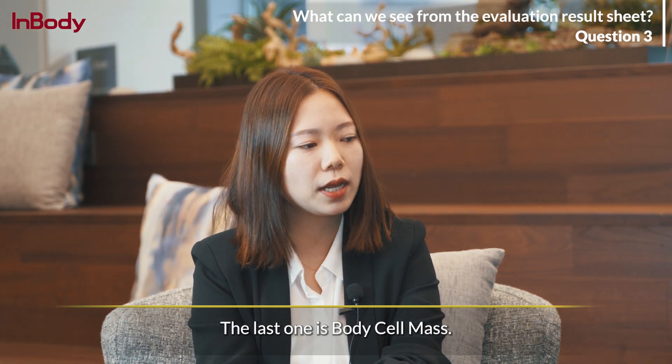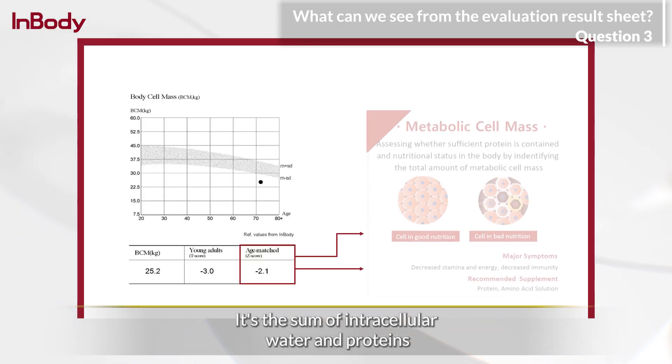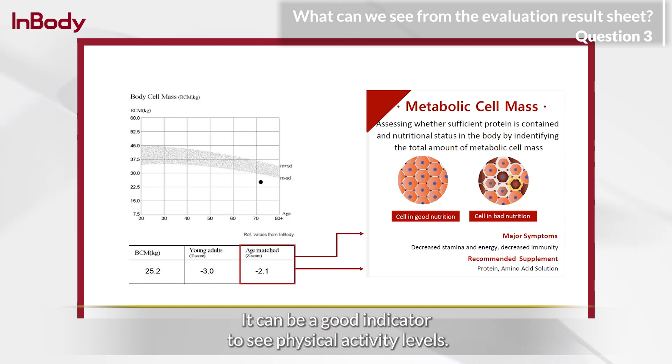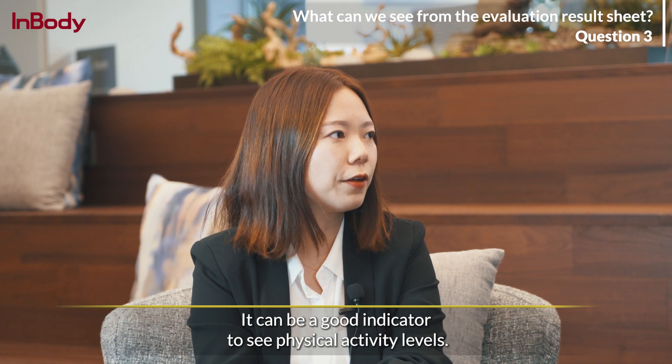The last parameter is body cell mass. It's the sum of intracellular water and proteins, and is related to metabolic activities. So it can be a good indicator of physical activity levels.